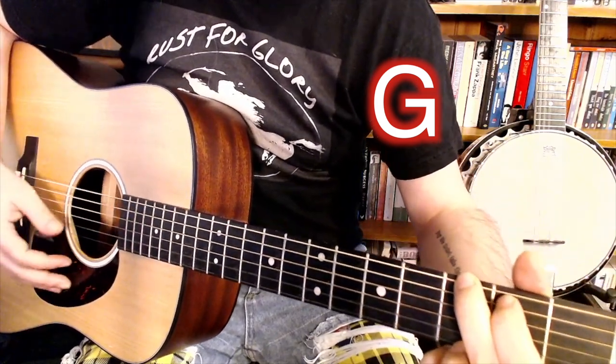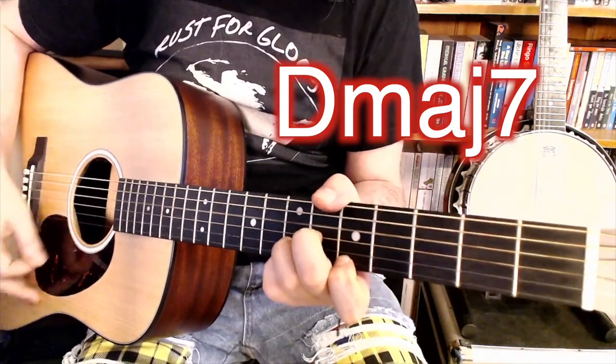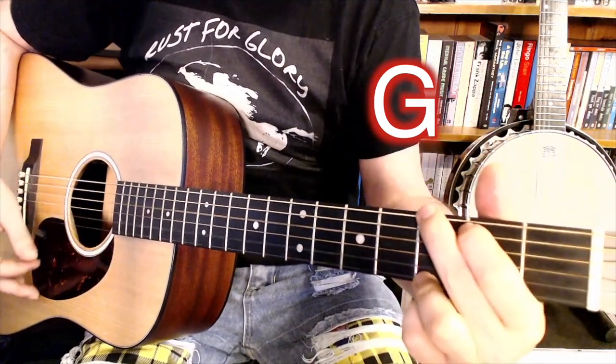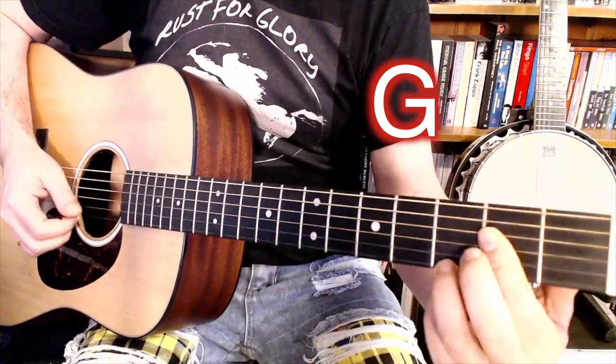So it goes to the G, and then it's the chorus. So again you do the A7th — 1, 2, 3.